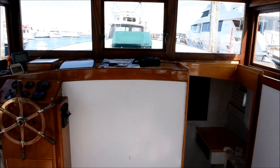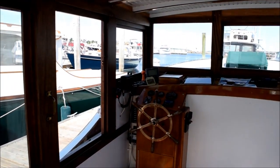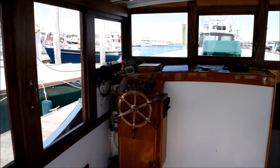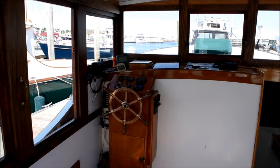Here's the view forward — I've moved a little bit back. There's the helm and the helm station with the instruments, which I mounted individually. And I'm going to open up the engine compartment now and show you the propulsion system.